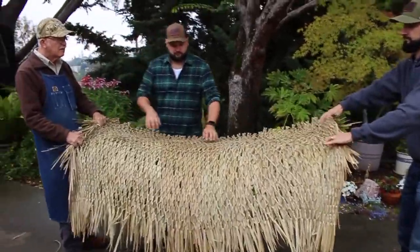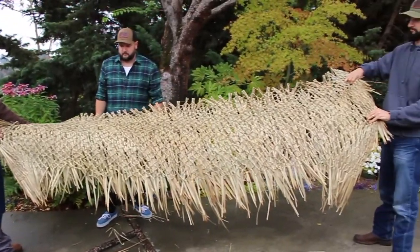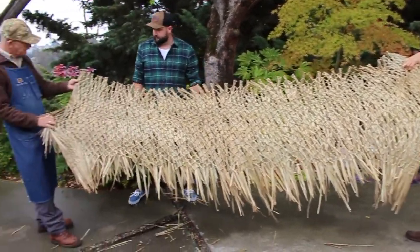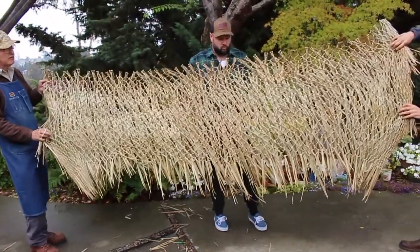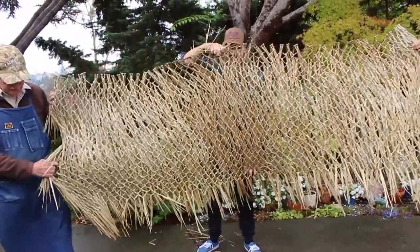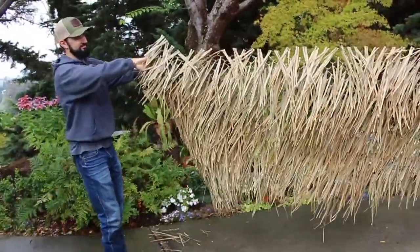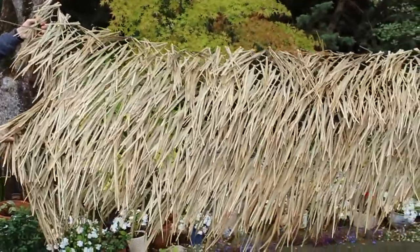Once stretched out, it's much longer than when it's just in a little bundle by itself. You can see Brian standing behind it. Here they go rotating it over — this is the grass side, the side the ducks will see. You can just imagine that sitting out in a marsh.